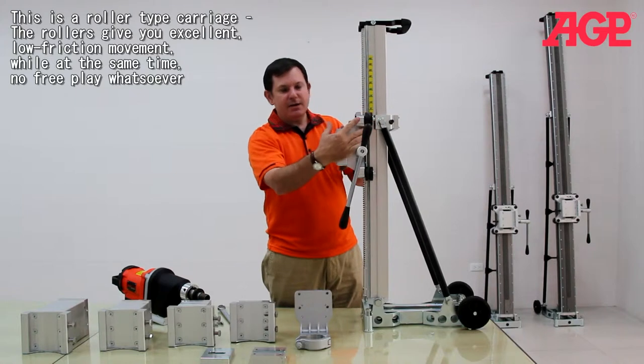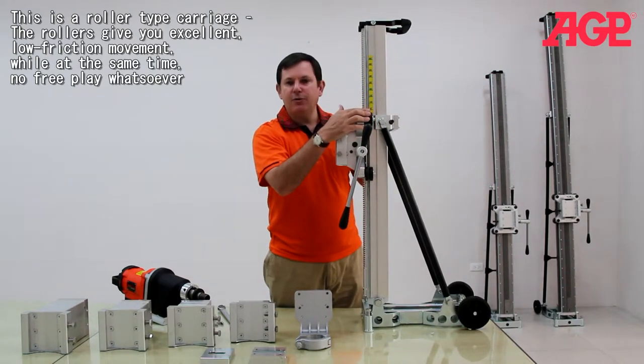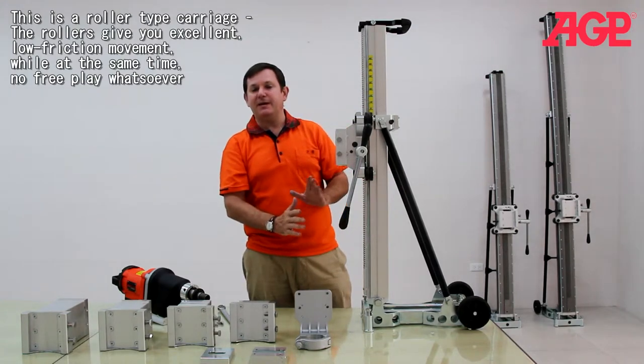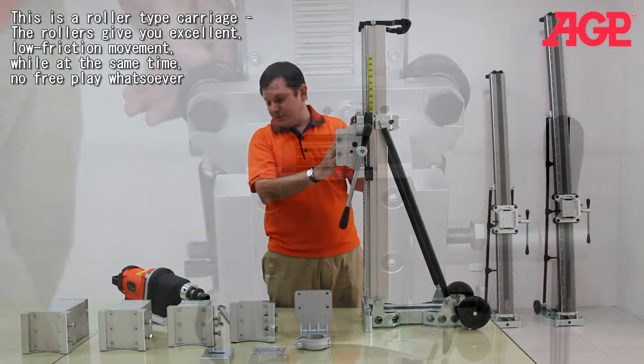The carriage is a roller-type carriage. The rollers give you excellent anti-friction movement, but at the same time, no play whatsoever.